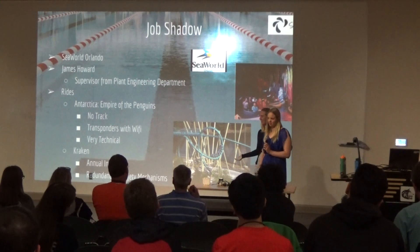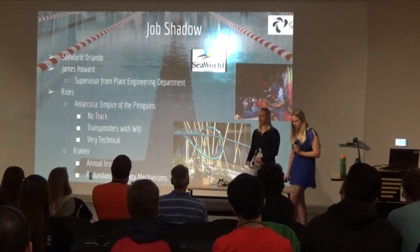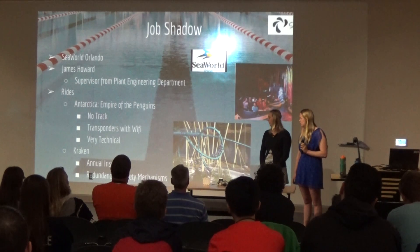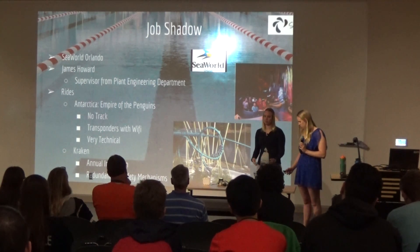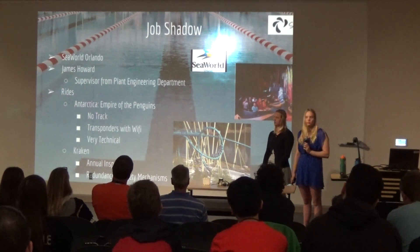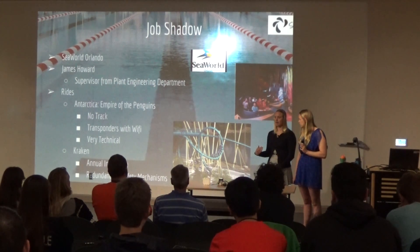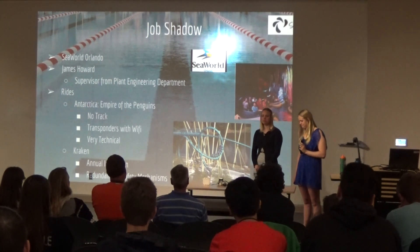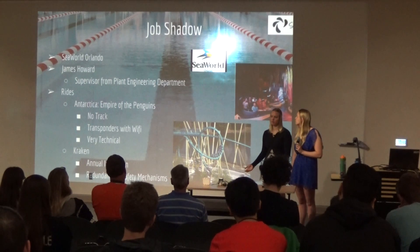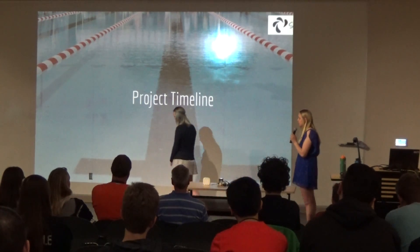Mr. Howard also showed us the Kraken roller coaster. One of the carts was undergoing its annual inspection, in which they completely replace everything — nuts, bolts, all the metal. He showed us how much they invest in safety, and also explained the redundancy in safety mechanisms. For example, on the Manta ride where you're placed face-down, the shoulder straps have a bolt so that if there's an electrical problem, passengers will still stay safe because that extra bolt will remain engaged.